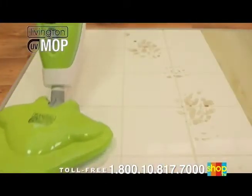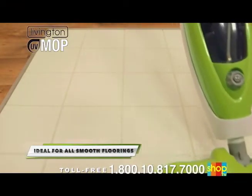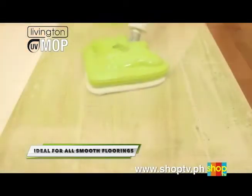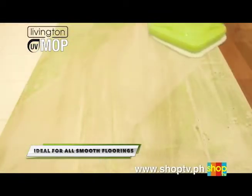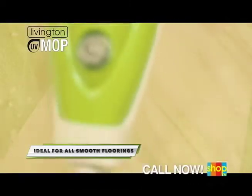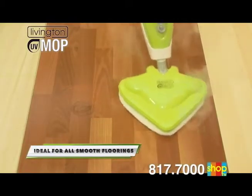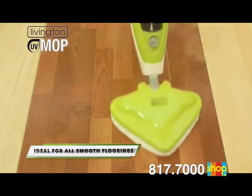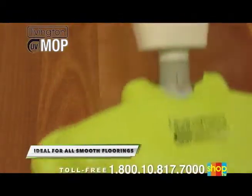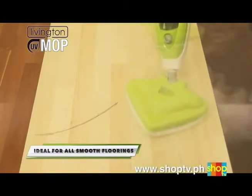That's why the Livington UV Mop is simply ideal for all smooth floorings. Even heavily soiled tiles are clean again in no time and sparkle like new. It's virtually impossible to get lightly colored laminate spotless again — but all the dirt, grime, and dust is removed immediately. Your kids ran riot with oil chalk on your dark laminate? No problem. The Livington UV Mop easily and efficiently lifts the oily residue without even leaving the faintest trace.